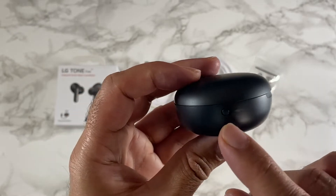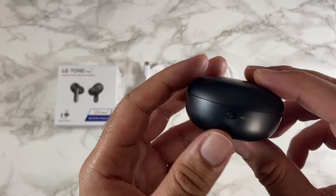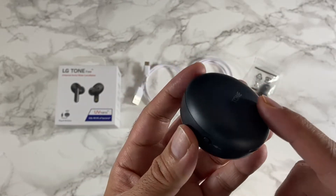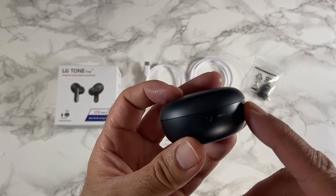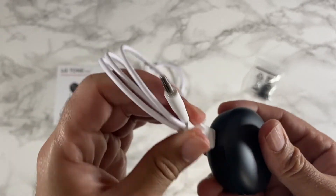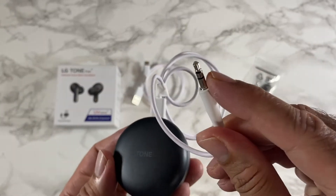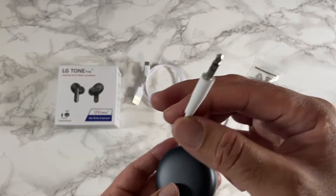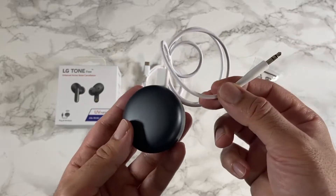On the side is one of the new features called Plug and Wireless. These are wireless Bluetooth earbuds, but you can now connect to devices that don't support Bluetooth. Just flick that switch, plug in the USB-C in the back where the charger goes, and then you have an audio jack on the other side.